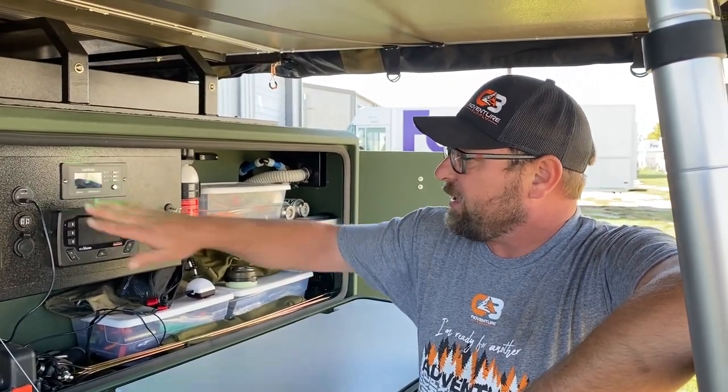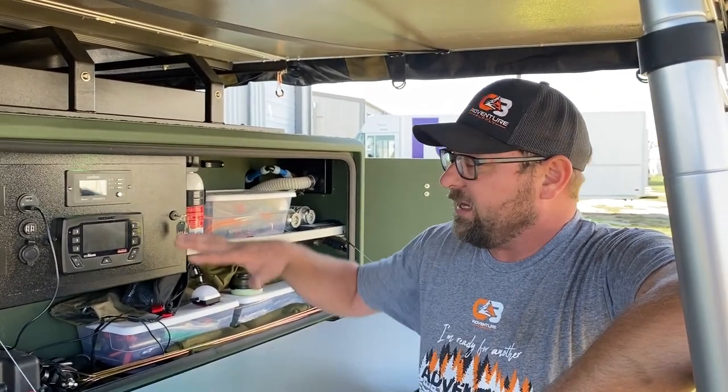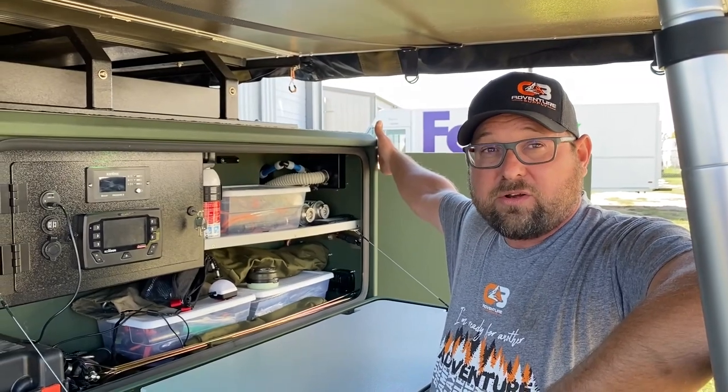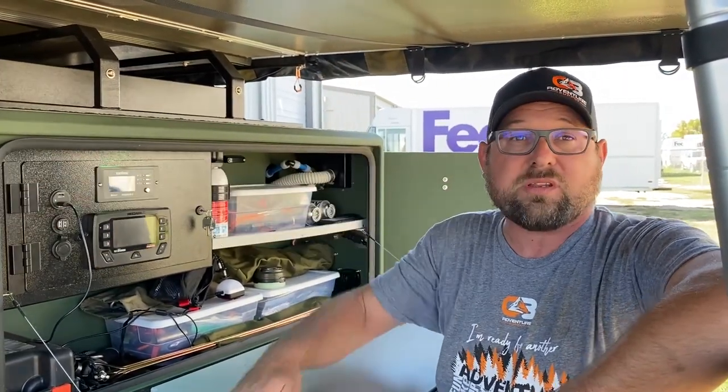This is the control panel for the Xantrax, which is a 2,000 watt pure sine wave inverter. It has ports on the rear of the trailer, so to access the 110 we don't always have to be running cords to the tongue box.